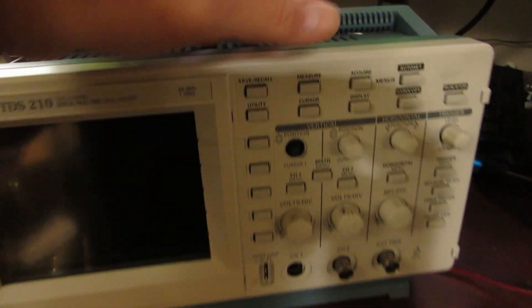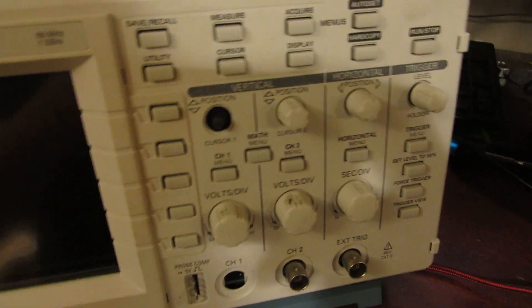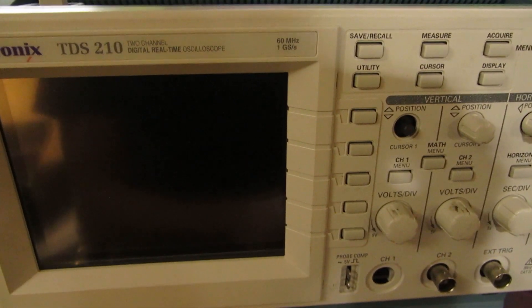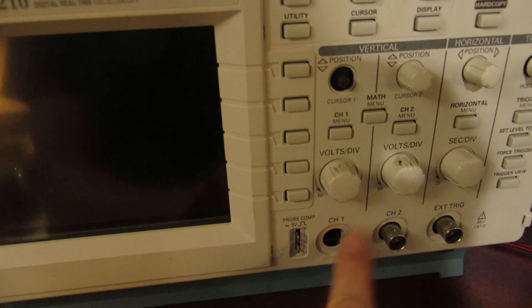All of it was disassembled — the top was off, the handle was off, all the boards were out in a bag. So I paid $25, took a risk, thought well, if it works, that's good. I put it together and sure enough, it worked perfectly, other than missing one BNC.